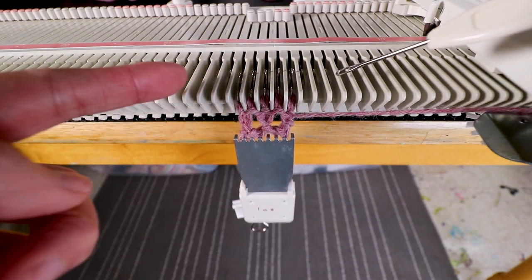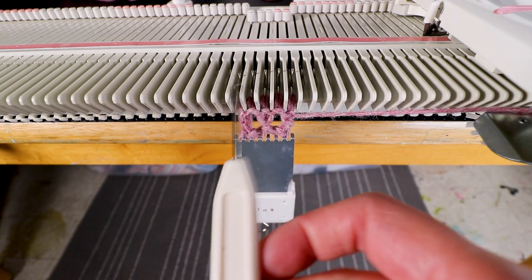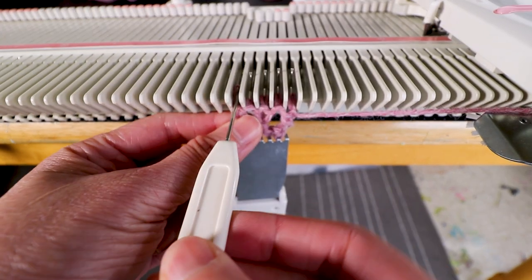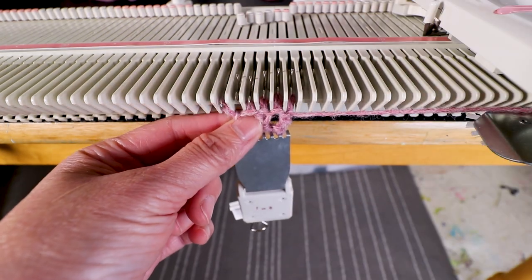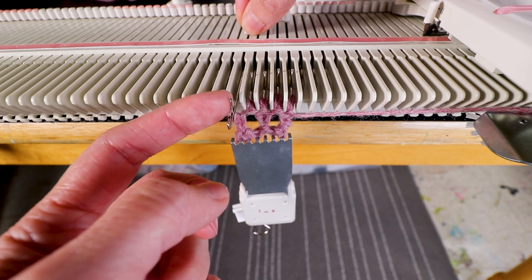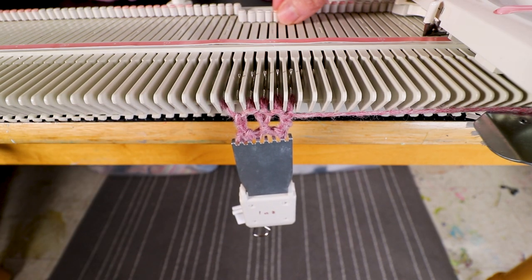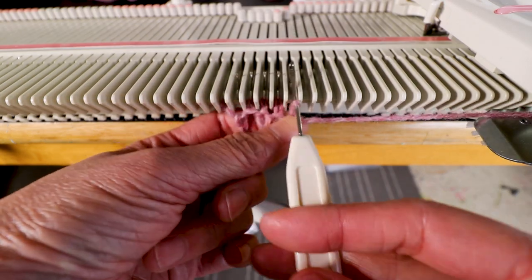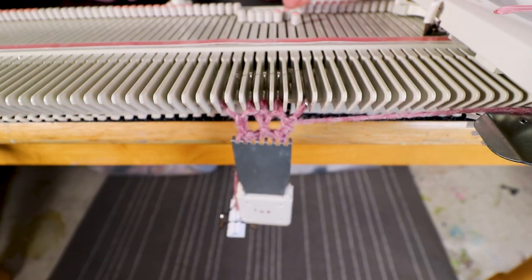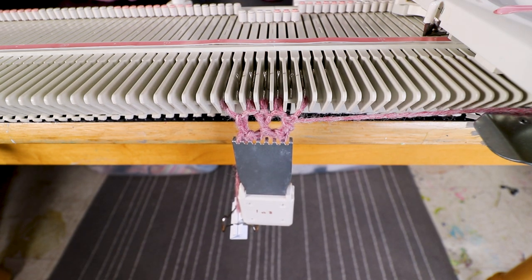Next we want to increase to create a curved line, so I can just move the outer stitch one stitch outward. This way the second stitch is already empty and again we keep it in the B position for normal knitting, and the same on the right. Move one stitch out and keep the empty needle in B for plain stitch, and knit two rows.